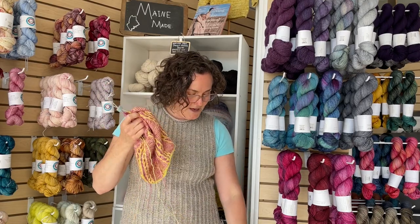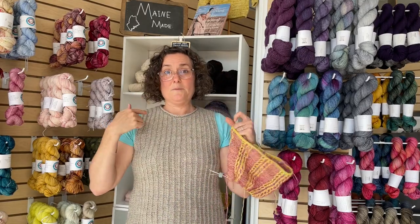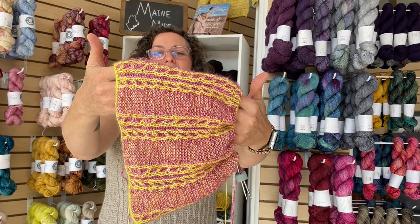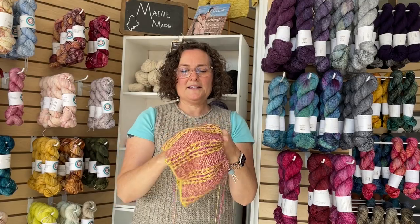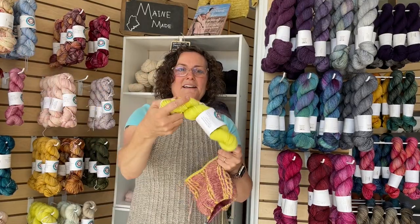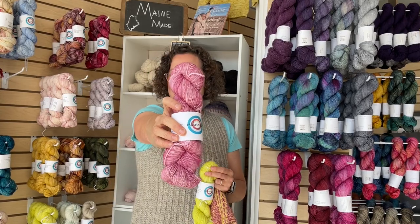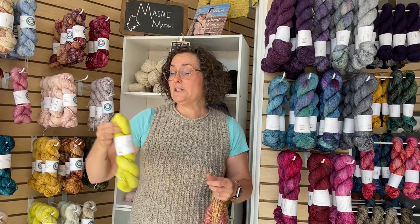I'm also working on my Pianta Bandana Cowl that I showed you in our last episode. I'm just about at the point where I'm switching into the pointy part, so I'll be knitting brioche flat, which is always a little different experience. But it is still as beautiful, fun, lovely, and bright as it was. For this I'm using On the Round Glow in Plush Single — pink tourmaline — and holding it with the beautiful Malabrigo English Rose mohair.